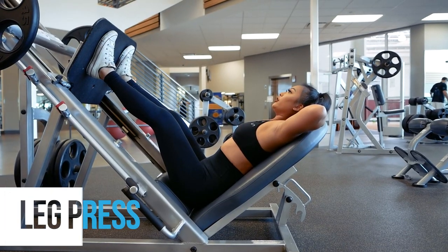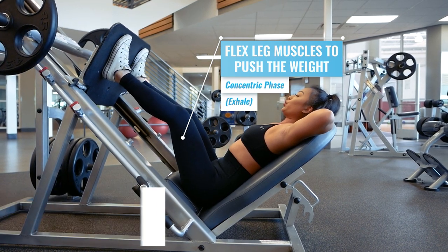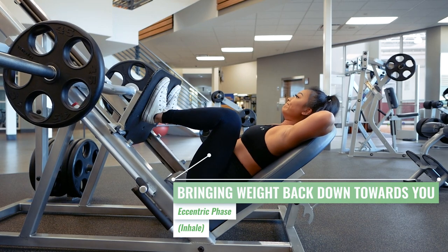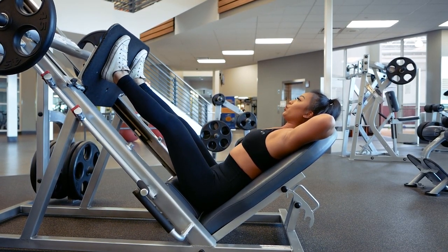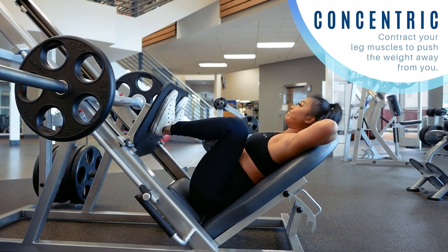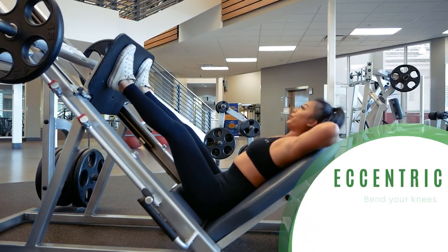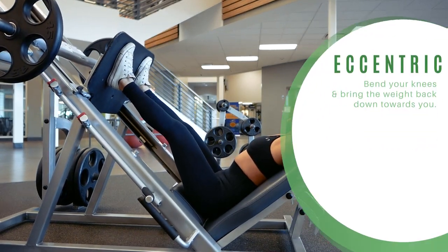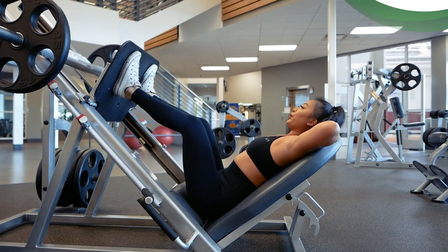For the leg press — any variation of leg press — the concentric phase will happen when you contract your leg muscles to push the weight away from you, and the eccentric phase will be when you bend your knees to lower the weight back down towards you. Therefore, you'll want to exhale as you push the weight away from you and inhale as you lower it back down. Exhale as you push your legs out and inhale as you bring the weight down towards you.